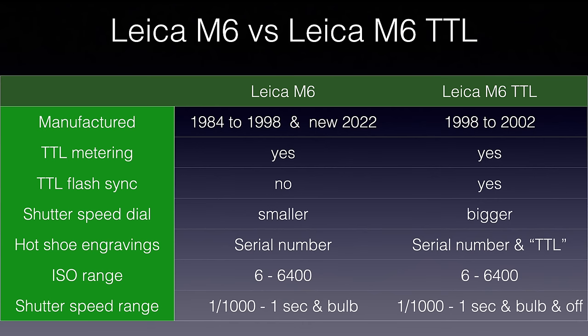The key difference between the two is that the M6 TTL has TTL flash sync, which the classic M6 doesn't have. If you put them side by side, two things are eye-catching: the M6 TTL has a bigger shutter speed dial, and on the hot shoe the right-hand side has 'TTL' engraved, whereas on the classic M6 it's blank. Both cameras share an ISO range of 6 to 6400 and a shutter speed range of 1/1000 to 1 second plus bulb mode. The M6 TTL also adds an 'off' setting on the shutter speed dial to save battery.